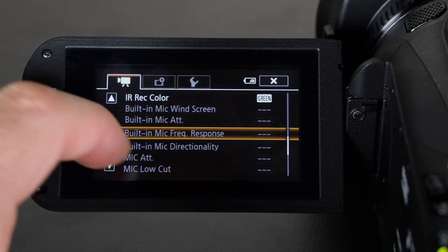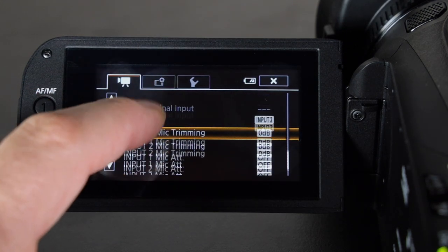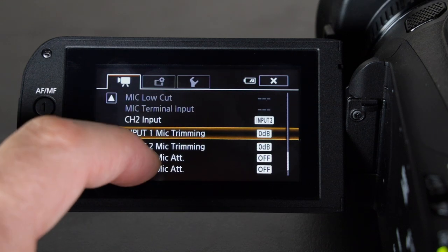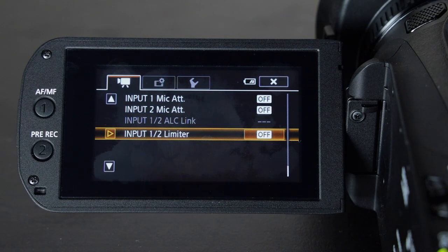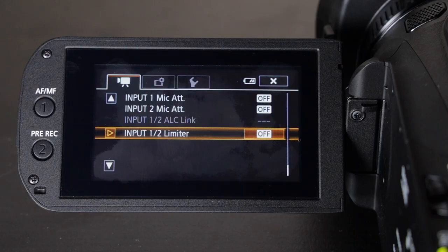Down here are the microphone menus. When you plug in an external microphone a lot of these options will come up — attenuator, trimming, limiter — and as you can see everything is turned off. The reason I leave it all off is that I have a really nice microphone, the Rode NTG3, and I already get great sound. The only thing I do in post is maybe boost it a little. Everything I do with audio is in post.